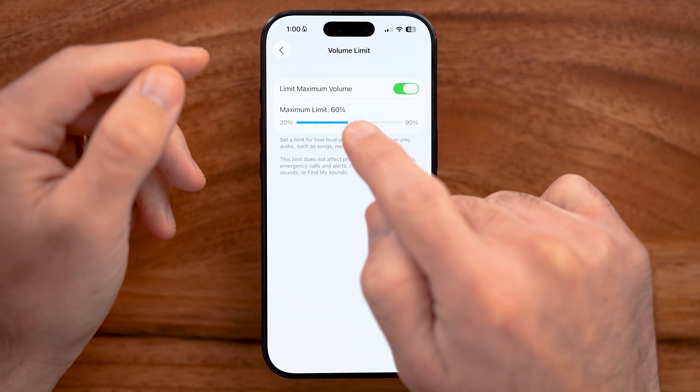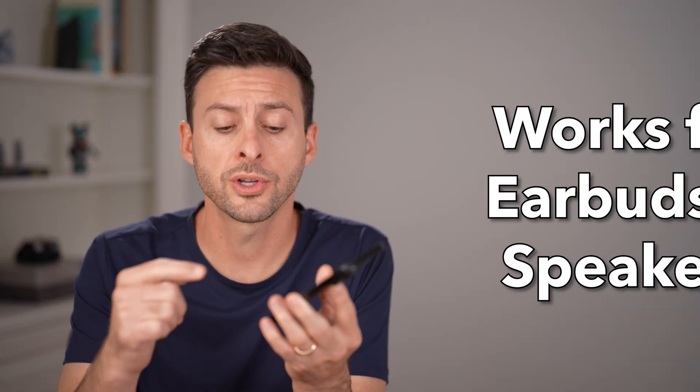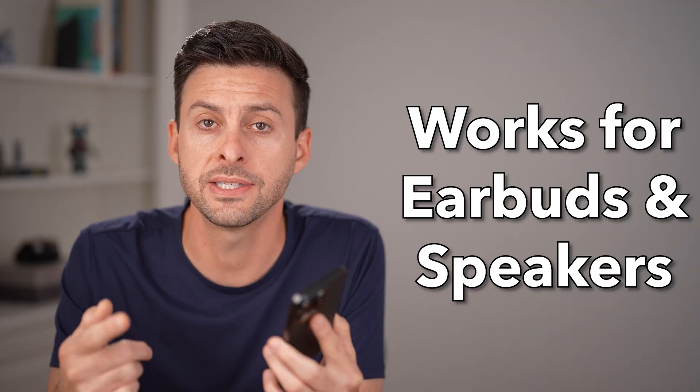Let me show you an easy way to increase the max volume on your iPhone. This trick works for both the speakers on your iPhone as well as the headphones if you're listening to headphones connected to your iPhone.